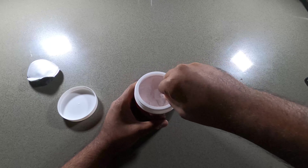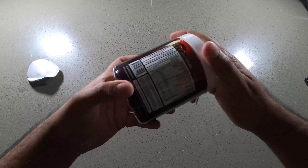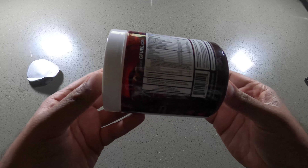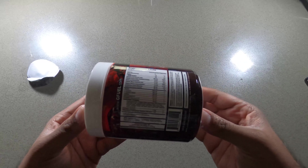So here's the ooze itself. Let's see the serving sizes. Tiny writing. One scoop, 40 per container.